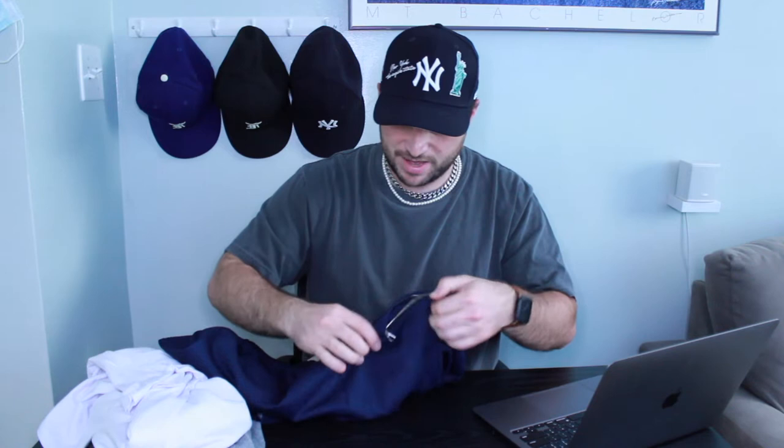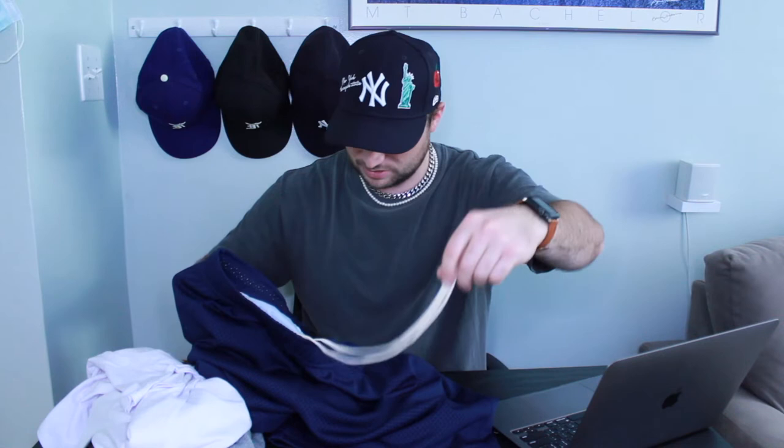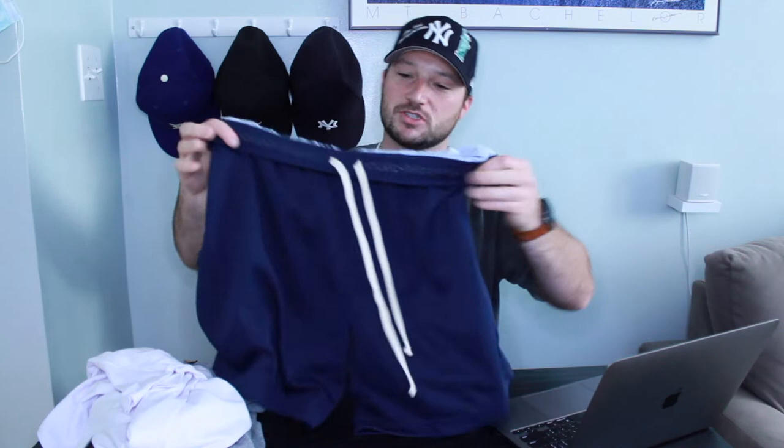These shorts are lined on the inside with fabric so it's not mesh on mesh, which makes them a little heavier and more substantial. There are two side pockets and contrast cream-colored drawstrings you can pop out and hang if you want. No slits on the leg opening, and these are 100% polyester construction.